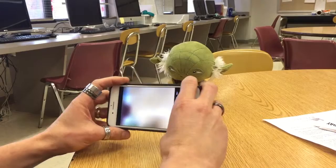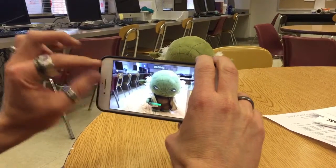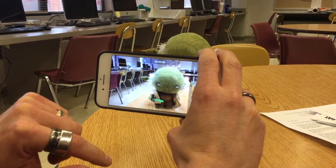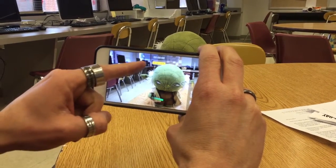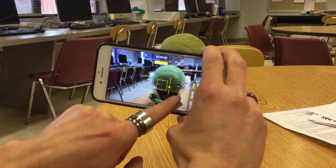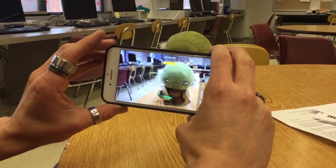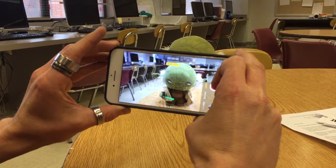The final thing to talk about is making sure you understand how to set up your focus as well as your exposure on your device. It's important to lock these things in, especially for video, because video has a tendency to move in and out of focus or in and out of exposure. Tapping on different parts of the screen will change your exposure and light meter for different things. If you hold on the screen, it's also going to lock that exposure on whatever you have it on, and there's a little sun slider you can move up and down to make things brighter or darker. Holding and locking on the phone screen also sets your focus — right here I'm setting focus on Yoda so it stays at that distance and does not move in and out of focus. Please make sure you know how to set your exposure and your focus on your device.